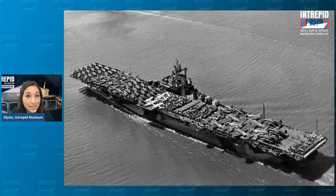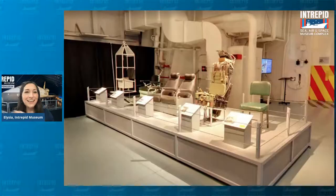Being a museum, we like to display lots of very cool things — like these. Now looking at this picture, you might be thinking: chairs? Why do you have chairs on display? Well, these are artifacts and they can tell us a lot about what life was like on board the ship a long time ago. Some might look similar to chairs you'd have at home or school, and some might look more complicated. This display is a wonderful way to examine the variety of jobs that people had on board a ship like the Intrepid.